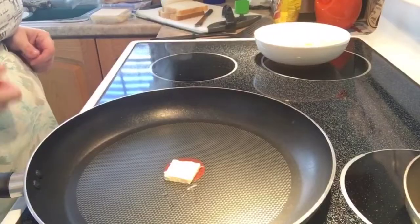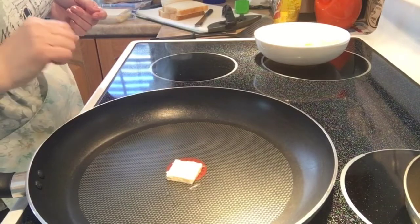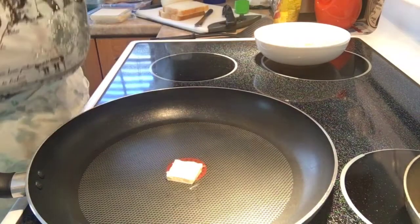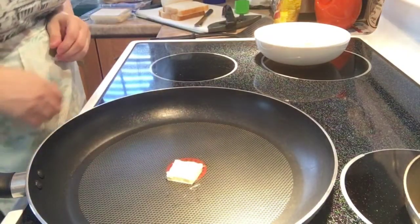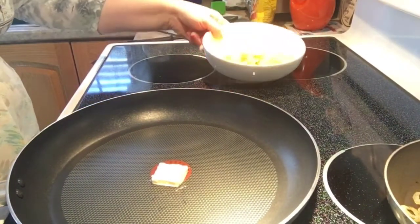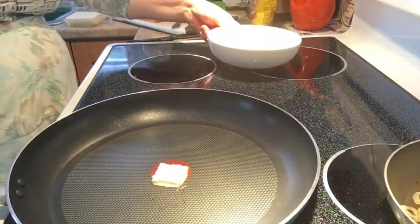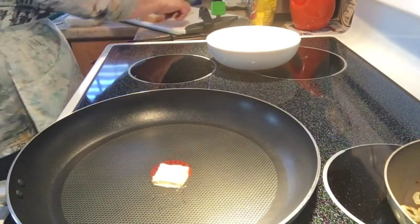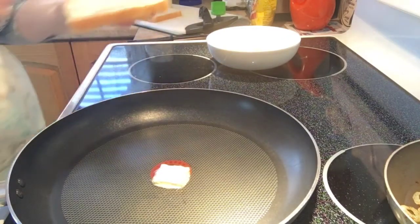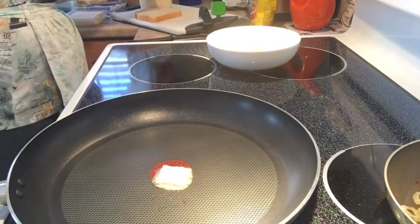Okay, so we're back. As you can see, I have a little butter in the pan — a good nonstick pan. The first thing we're going to do is the cheddar and salt and vinegar grilled cheese. I already have some kettle cooked salt and vinegar chips, kind of coarsely crushed, and we're going to begin by putting a little mayonnaise on the outside of the bread.